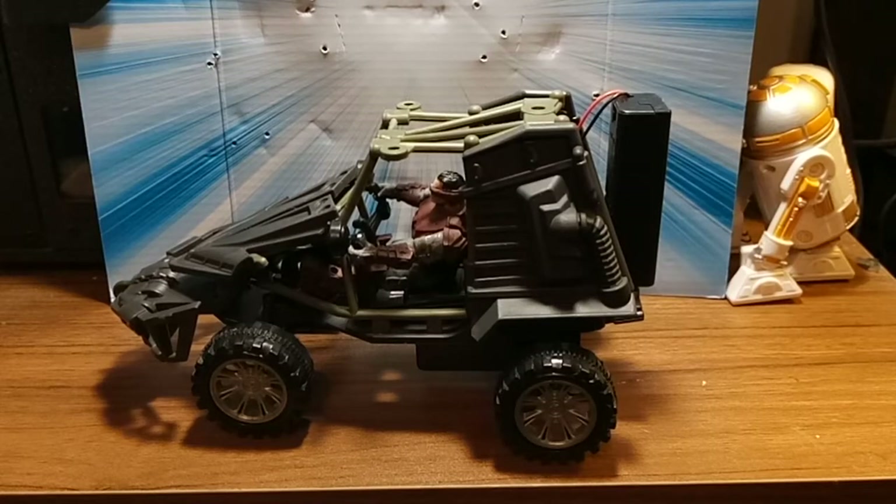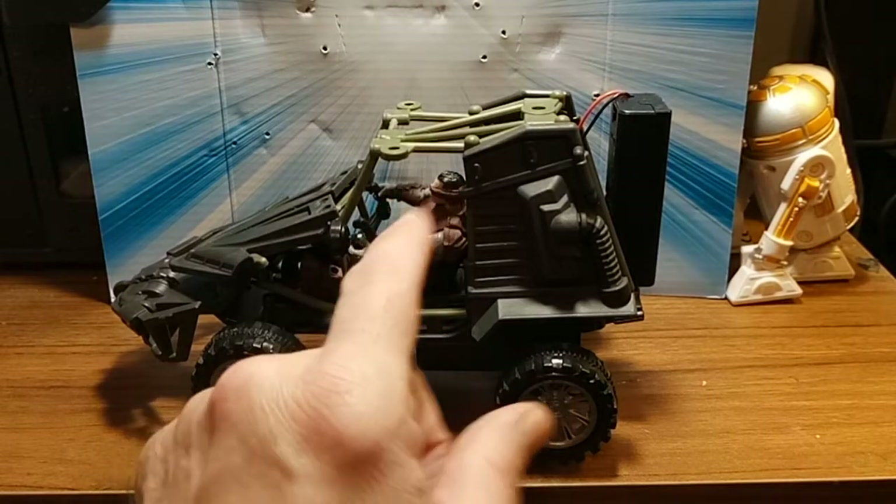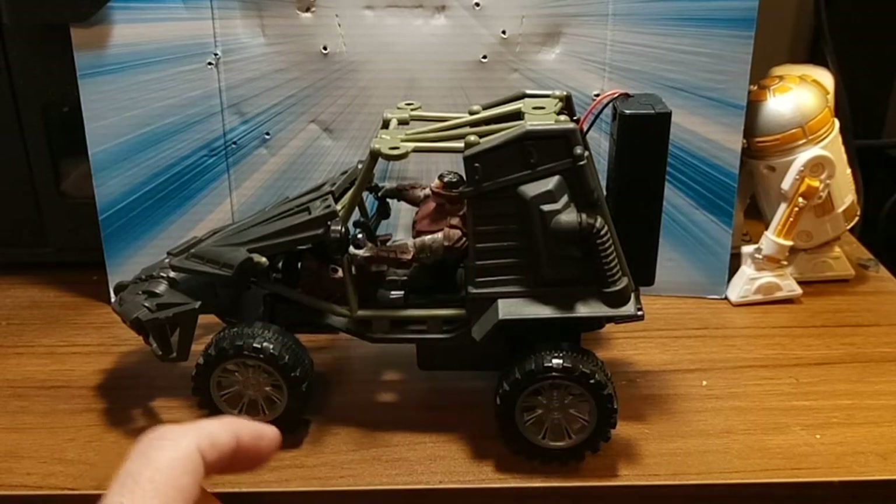Hey everybody, real quick video — maybe not so quick. I have modified my Final Faction Arrow ATV. Here's what I did.